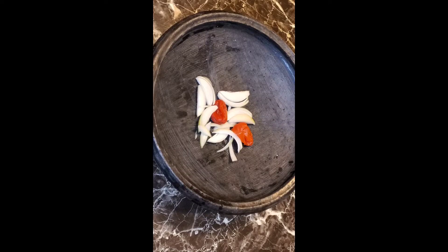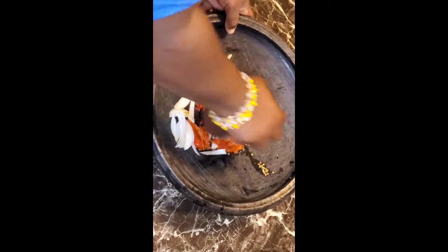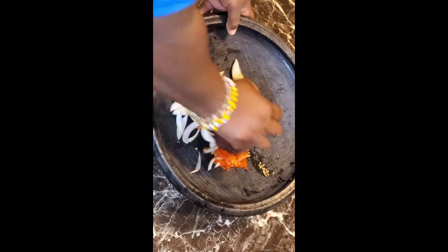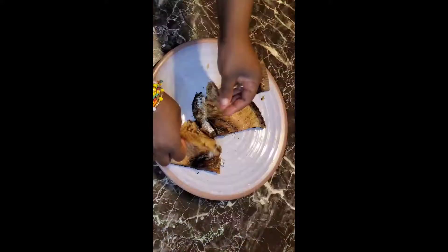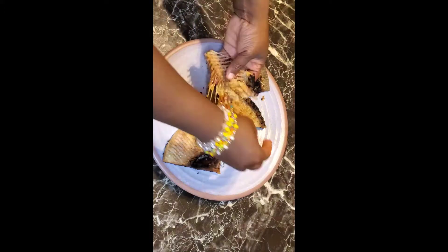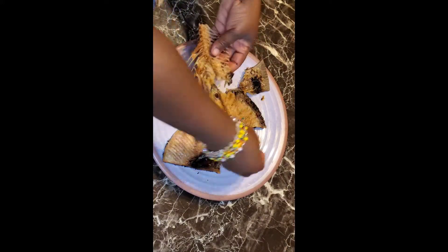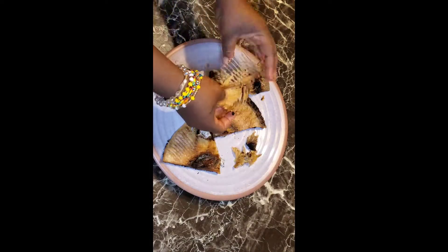I took some of my chopped onions and added it to my boiled habanero pepper, and I'm going to grind it now. Some people like to also cook their onion in the process of making eto, but I actually like the fresh flavor of the onions instead of it being cooked. You might want to try both to see which one suits your taste buds.